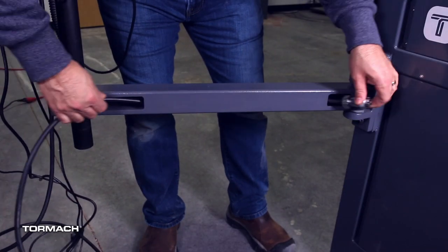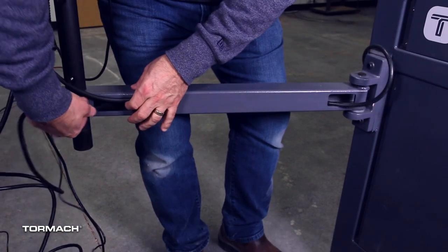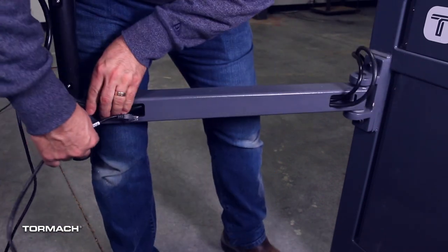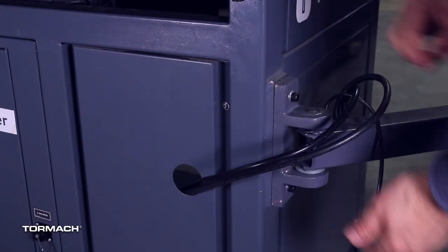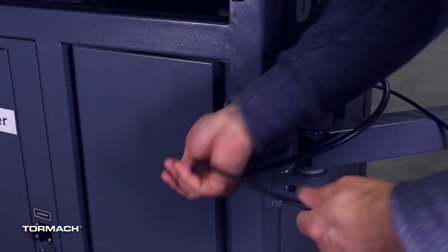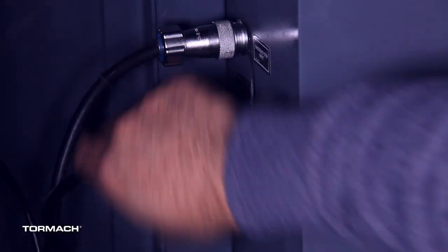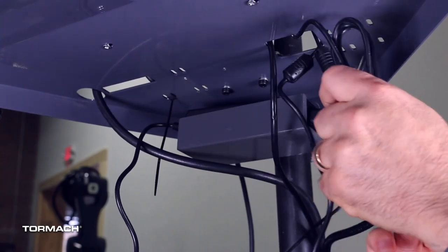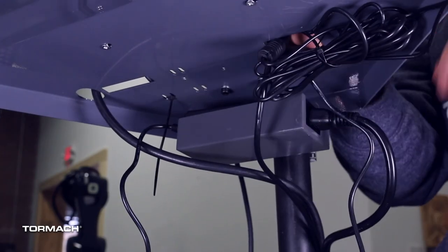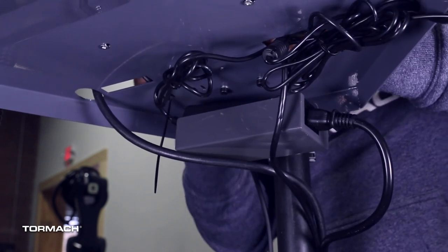Route the e-stop cable through both holes of the machine arm, followed by the power cable, and lastly the Ethernet cable. Route these cables into the access hole of the machine and secure them on the inside to the e-stop port, accessory power outlet, and the controller communication port. Clean up the rest of the cables under the tray by looping them and securing them to the mount holes with the provided cable ties.